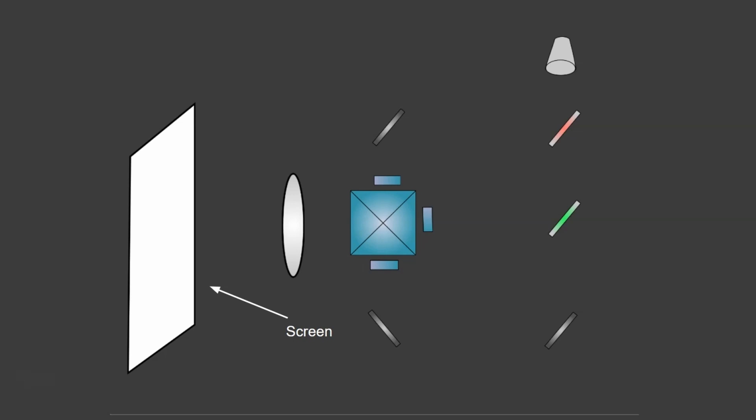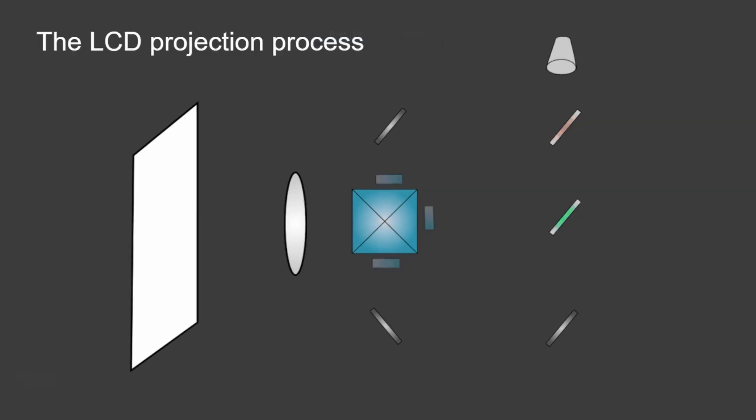Let's have a look at the actual projection process. The first thing that happens is light is emitted from the bulb, and this light hits the first of the dichroic mirrors. The first one is a red dichroic mirror, which means it only reflects the red light. The red light gets reflected, bounces off another mirror, goes through the first LCD array, and into the dichroic prism. The other wavelengths of light — the blue and the green — pass on through and hit the next dichroic mirror.